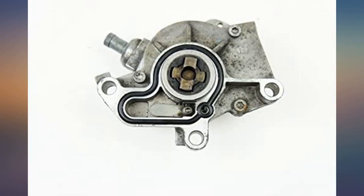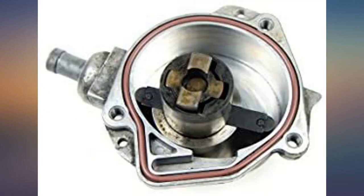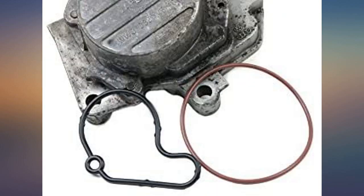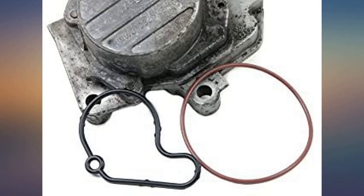I had a 2003 VW Jetta TDI with 382k miles — mushy brakes, irregular idle, serious lack of power. Wow, what a difference. Unbelievable braking power now. Very easy to install with common tools, worked well, was a perfect fit.